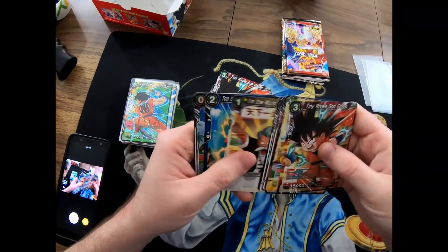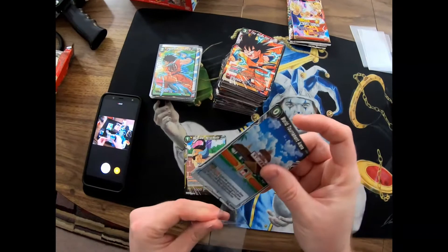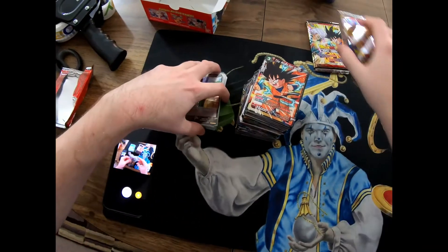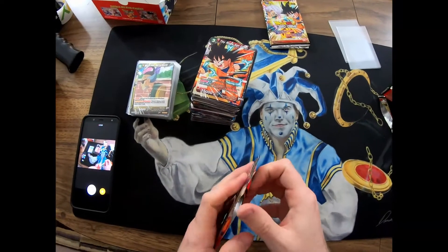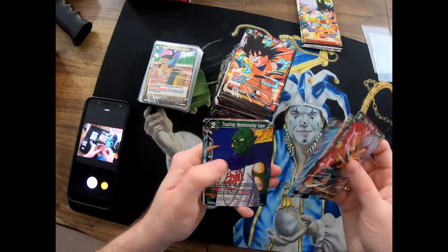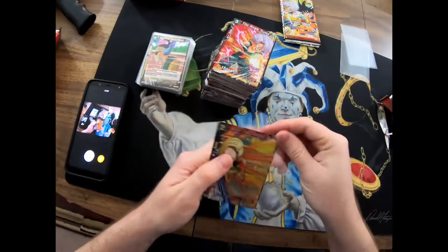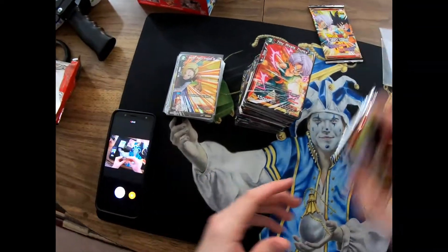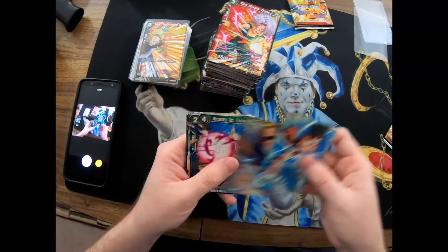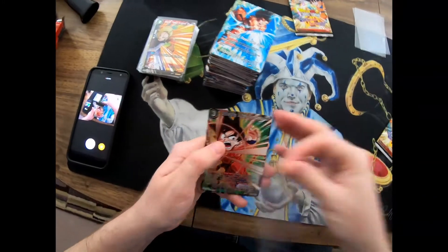We got a second World Tournament Arena - so that one's probably not a super rare or anything. And then we got a Master Shin Marshall Meister - he's a Meister, but he's cheap, he only costs one, so maybe that one's good actually. Oh here's a Tiny Rivals Trunks - I just haven't seen many of him. Secret Treaty Android 18 - haven't seen one of those yet. Stopping Power Son Goku - that one looks cool. Unyielding Victory Son Goku - I don't think I pulled one of those yet, he's a 3.